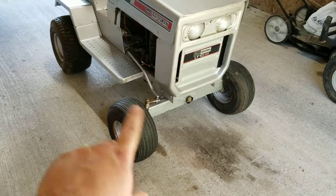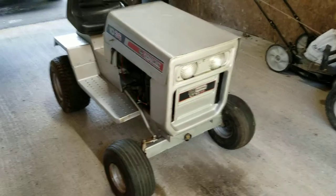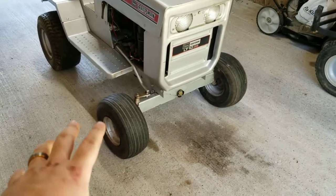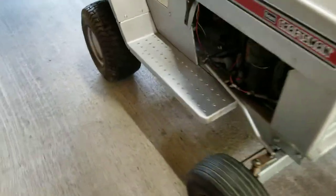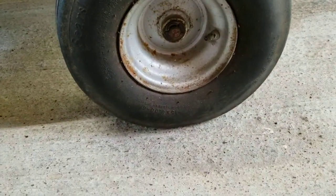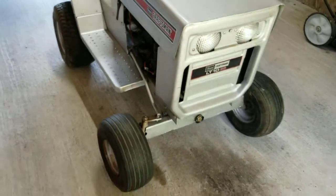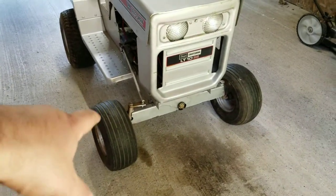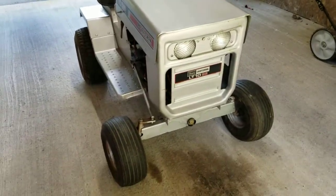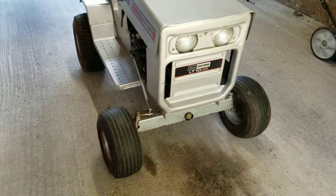I know a lot of you tractor guys are going to say put tri-rib tires on it — they look great, and I agree they look awesome. But they're also very expensive, and I can't find any in this size. These are 15x6x6, so I can't really find tri-rib tires to match these wheels. I did find a set but they're like 80 bucks a piece, and I'm not paying that just to ride it around tractor shows and haul it on a trailer.